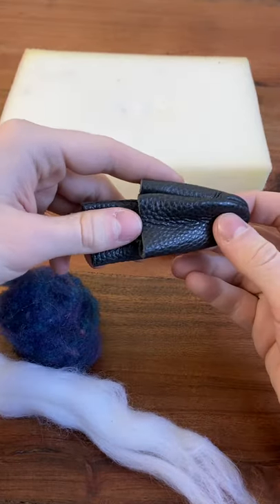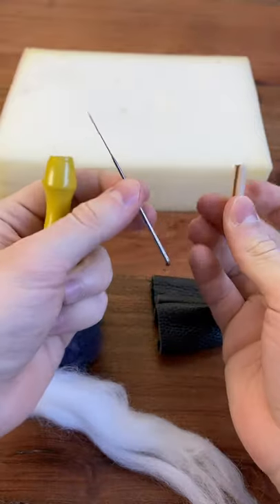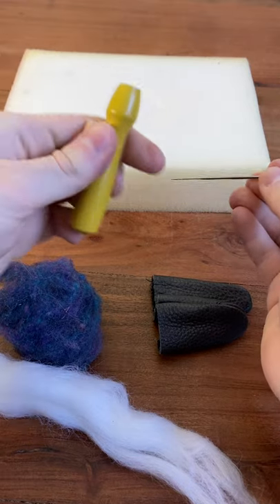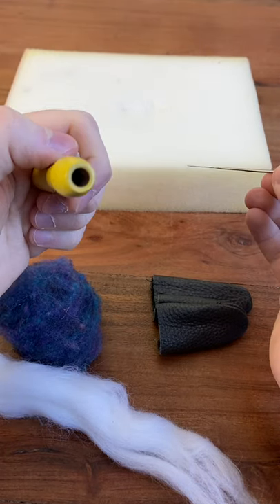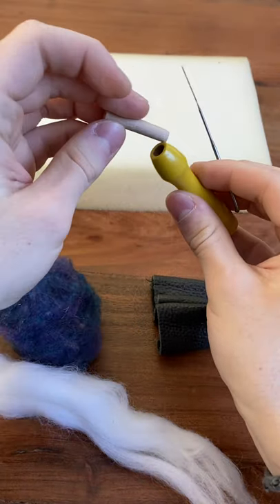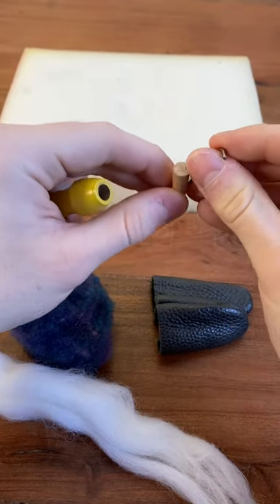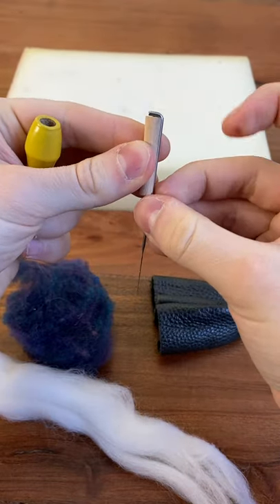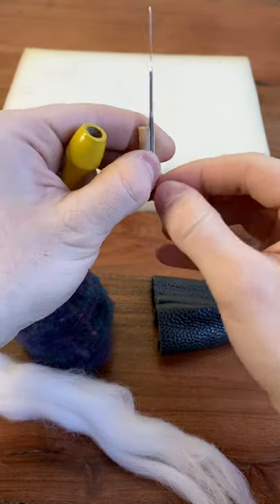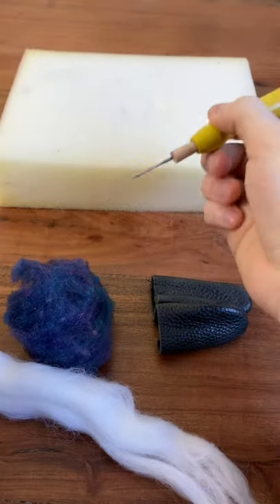You'll also need some finger protectors, and lastly of course you're going to need a felting needle. You could use the needle on its own if you like. However, I suggest if you have one of these needle holders — you'll notice they come plugged with the needle face down. All you have to do is take it out and change it from its face-down position to the face-up position so that the blunt end of the needle is in the narrower part of the wood, and you just reinsert that and now you're ready to go.